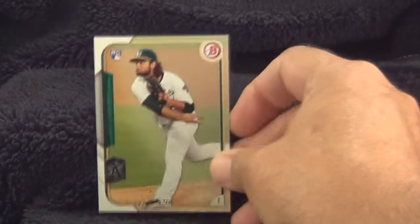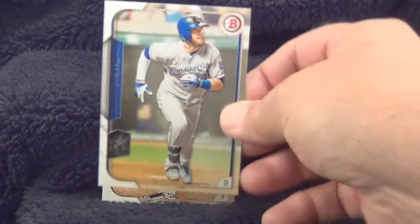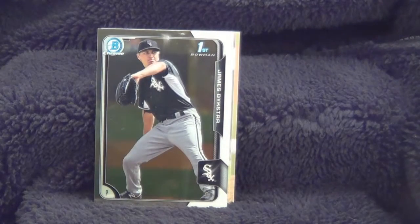Here's your first card, R.J. Alvarez, pitcher for the Oakland A's. Here's Alex Gordon, he's an outfielder for the Kansas City Royals. Here's a chrome card, James Dykstra, he's a pitcher for the Chicago White Sox.